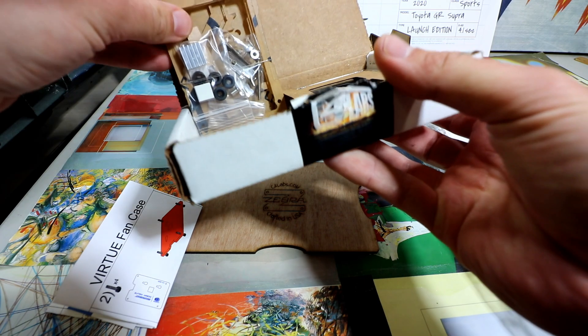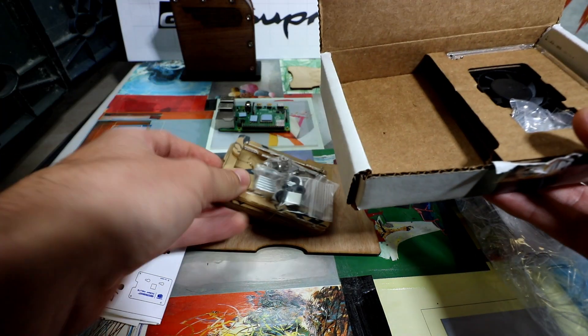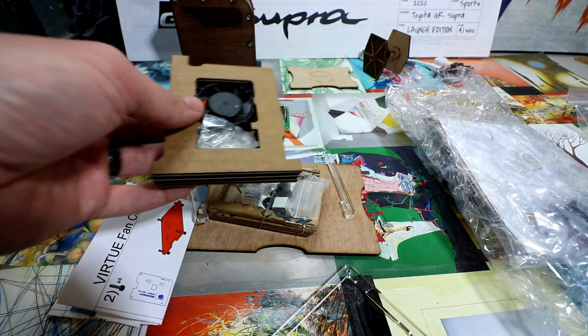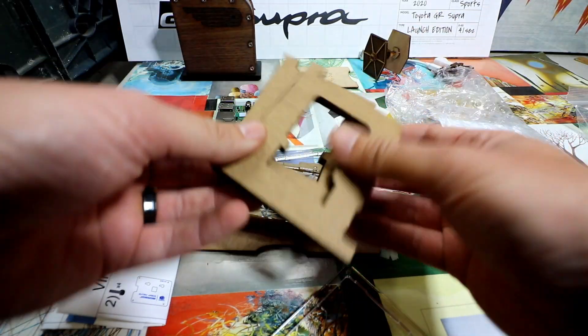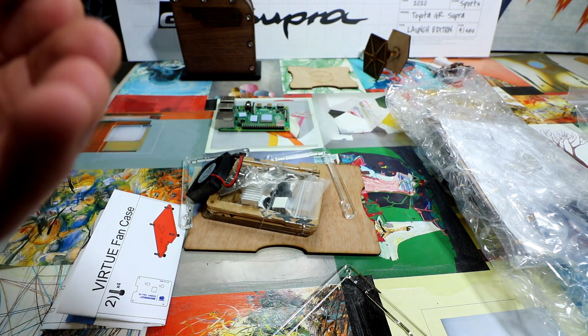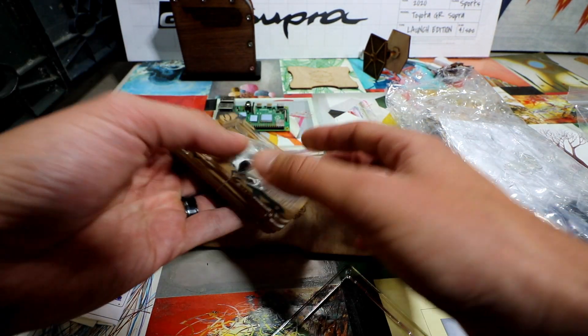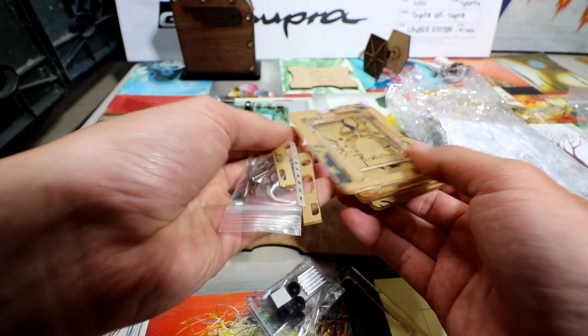You'll see it's not quite 100% clear — it's actually kind of frosted. Very well packaged. C4 Labs is located in Washington. I believe they ship internationally, and they ship fast, that's for sure.